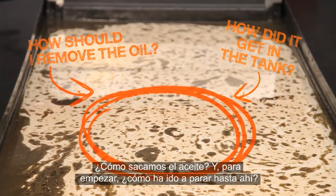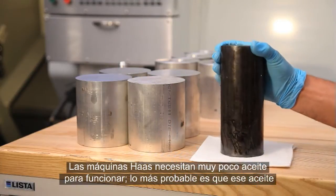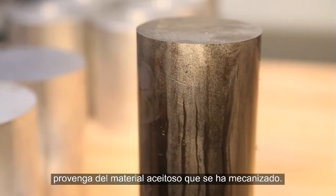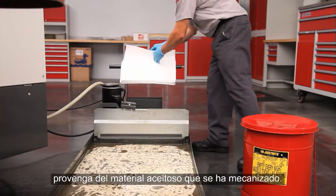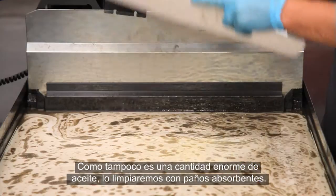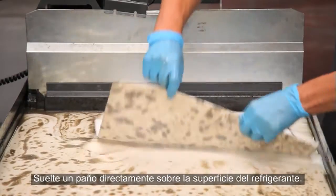How should we remove the oil, and how did it get there in the first place? Haas machines use very little oil during operation — it's most likely this tramp oil came from the oily material this machine has been cutting. Since this isn't a huge amount of oil, we will sweep it up using oil absorbent wipes. Drop the wipes directly on the surface of the coolant.